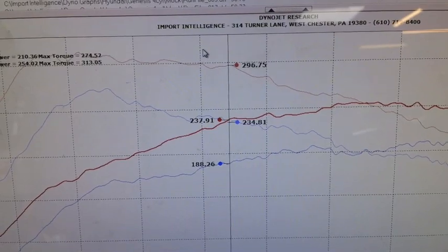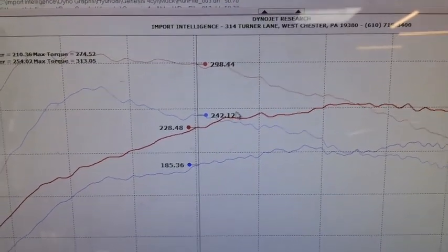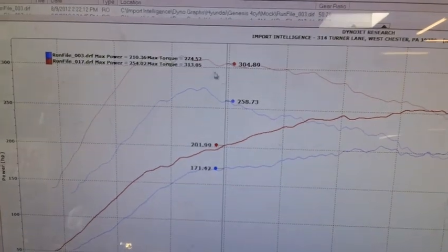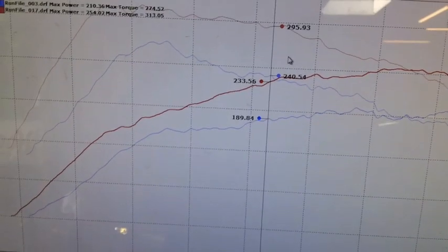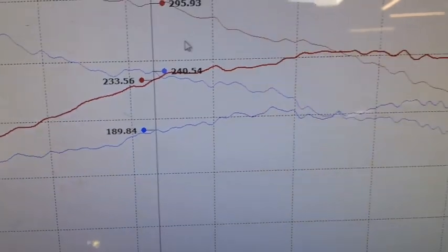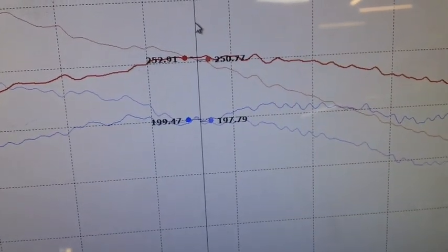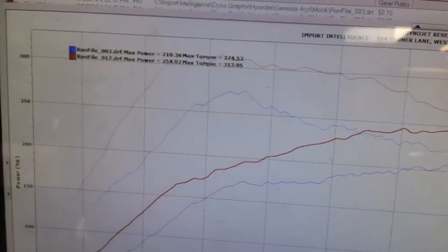Huge chunk of power — huge difference. Like 50 pounds of torque here for an adapter. It's almost like a flat torque curve. And also the horsepower — huge difference. Oh my god, right here it's like 50, and up here it's 60. That's a huge difference, man.